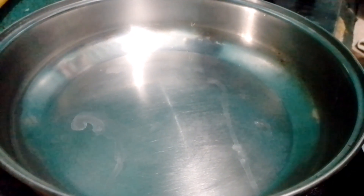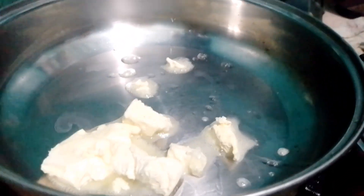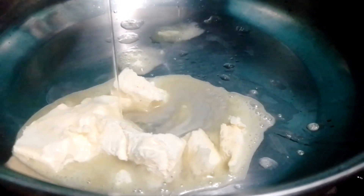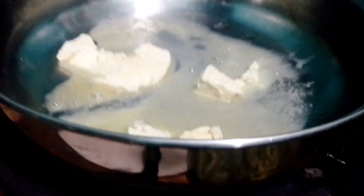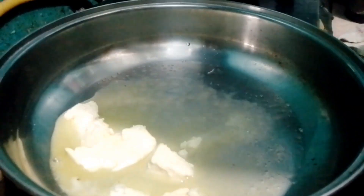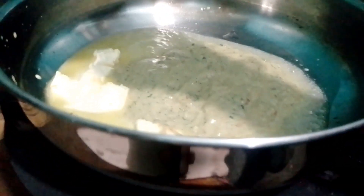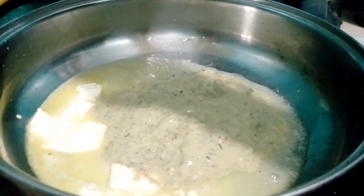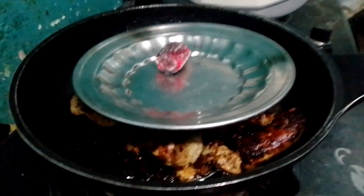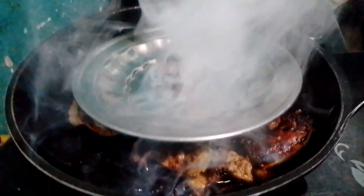Put the ingredients in the saucepan and mix them together. Now we have to fry it a little bit with the meat. We don't need to add a color here yet. Now I am going to put it in for a smoky flavor and we will cover it with oil.